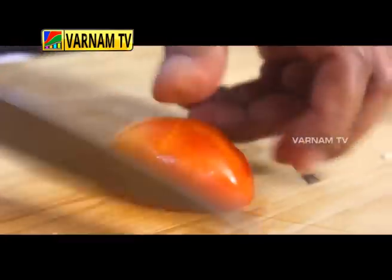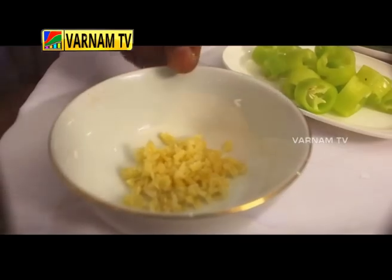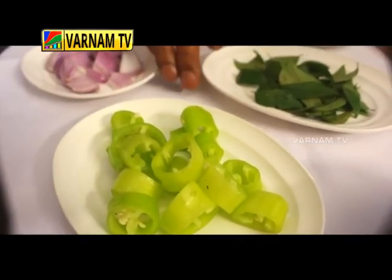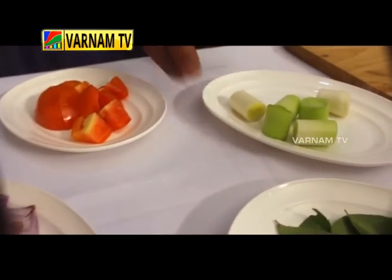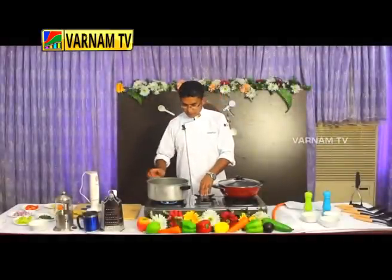Chopped ginger, chopped garlic, cut the curry leaf, onion, leeks, and tomato.